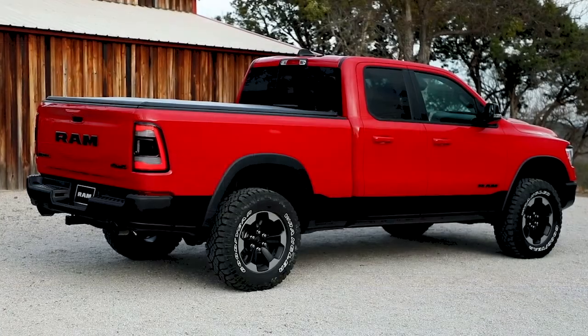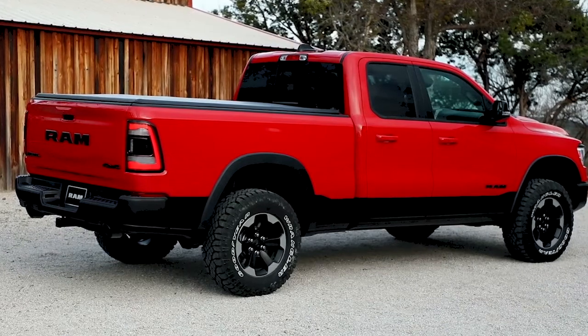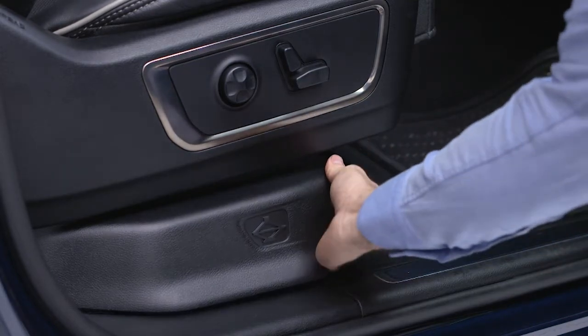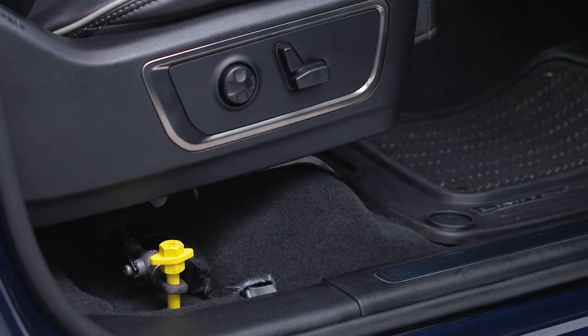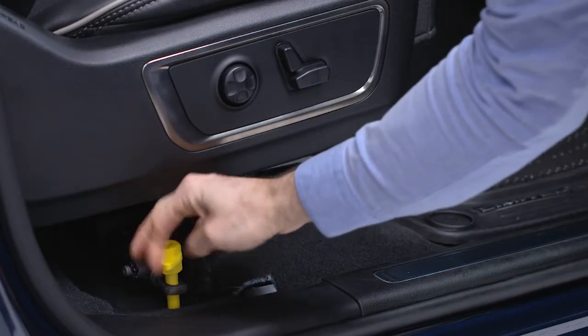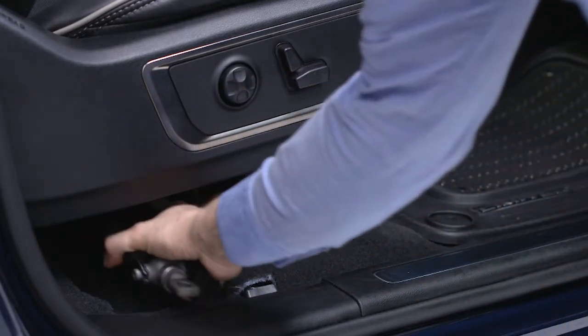The jack and jack tools are stored under the front passenger seat. To access them, remove the plastic cover located on the side of the seat by pulling the front part of the cover toward you to release a locking tab. Once the front of the cover is loose, slide it toward the front of the seat until it is free from the seat frame. Remove the wing bolt and slide the tool assembly from under the seat.